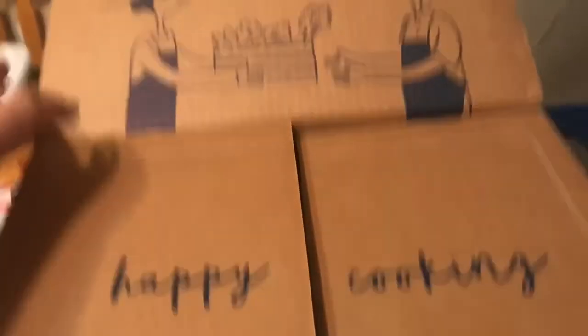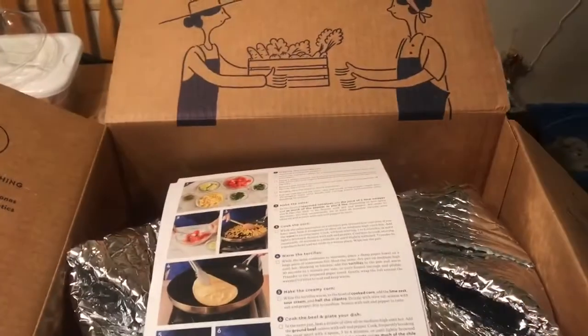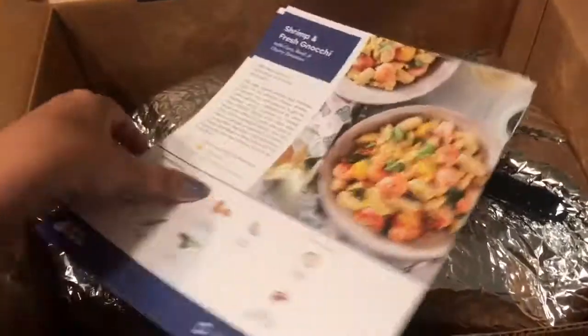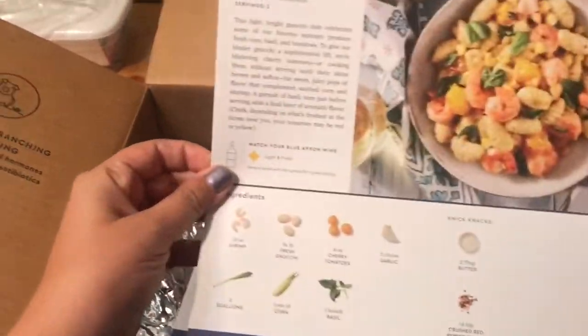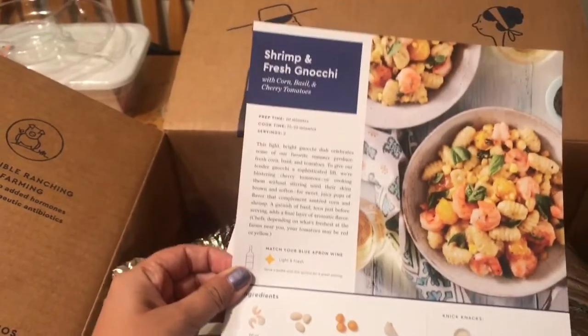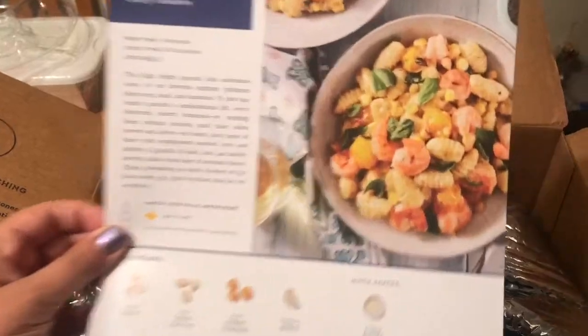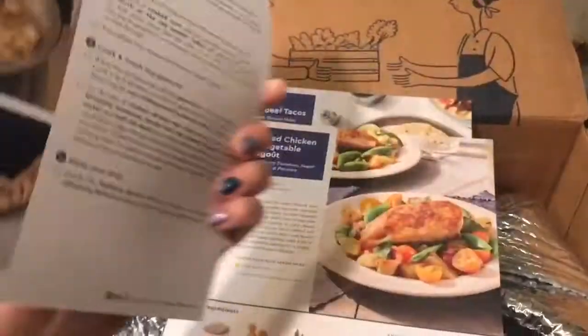I pulled off the tape, but this is the box. When you open it up, this is what it looks like — it's cute. In here we have the recipe cards. So in this box is shrimp and fresh gnocchi — is that how you say that? — with corn, basil, and cherry tomatoes. Mmm, looks delicious. It gives you all those ingredients and the recipe card on how to make it.